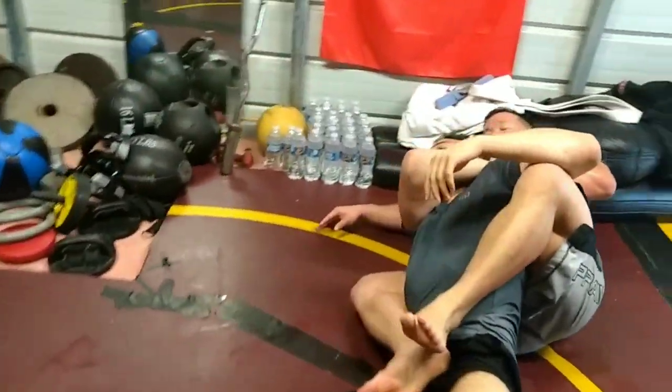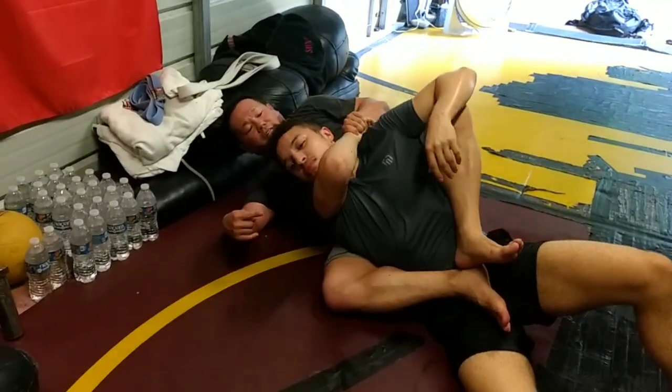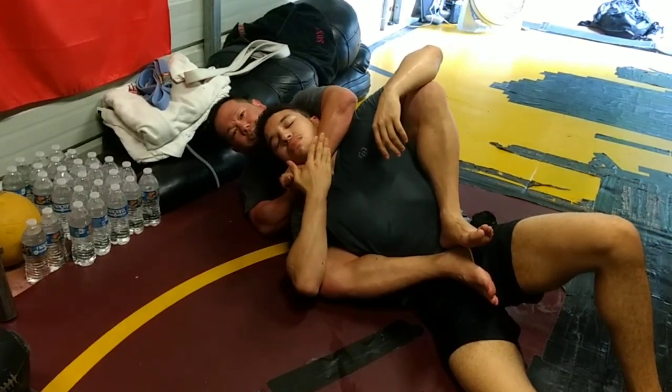This is very uncomfortable for him. I'm going to keep making pressure, and he's trying to free. As soon as he breaks my grip, I come here and I add my short choke.